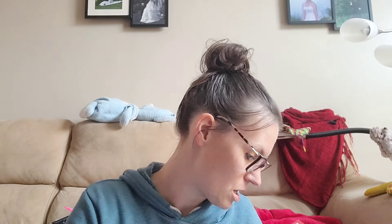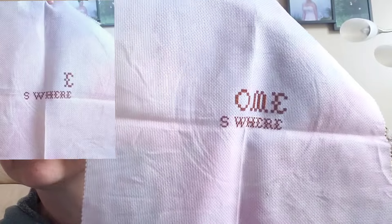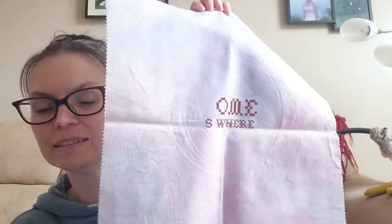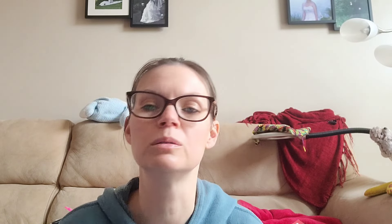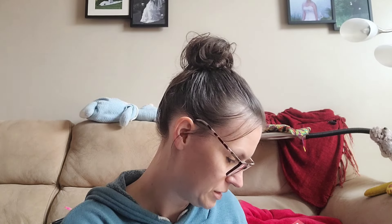Next is Home is Where the Plants Die by Pursuit of Happy Stitches. This is what it'll look like when it's done, and this is where it was at the beginning of the year. I've added 140 stitches — not a lot. This is on that fabric from Michael's that has four different colorways, 14 count, 2 over 1, full cross. That one is not part of my 25.